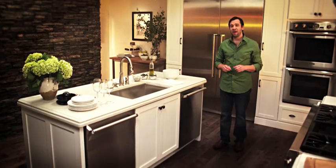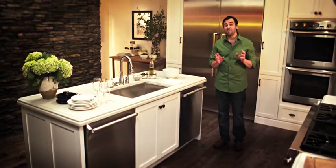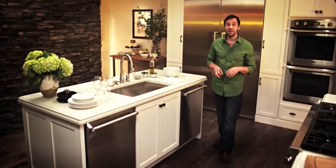Speaking of wine glasses, I'm not sure how anyone could entertain without two dishwashers. In my kitchen, I have a pair of the finest dishwashers made, the Sapphire.